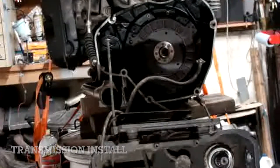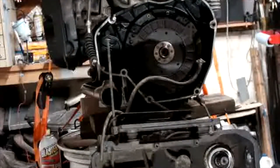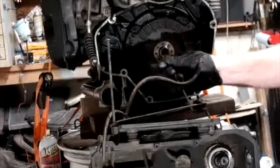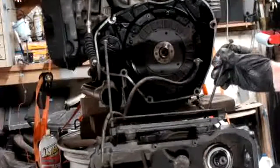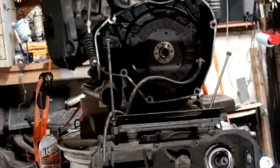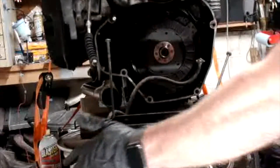I cleaned the splines really well, re-lubed them with the Starbright paste — probably saying that wrong — but now we're going to put the transmission back in. So let's see how this goes. I'll try to keep it recording while I'm doing it and we'll see how it comes out.